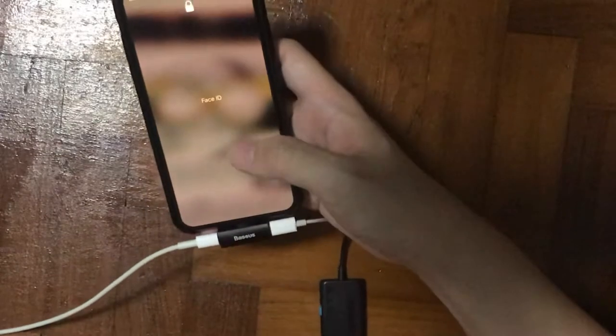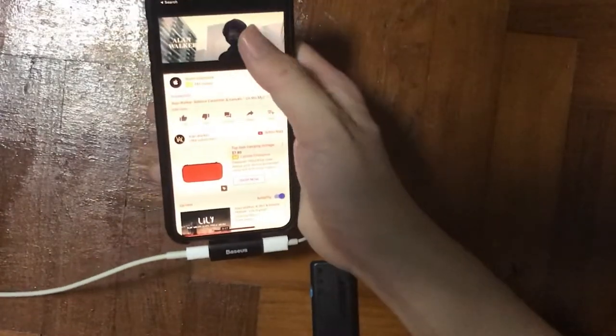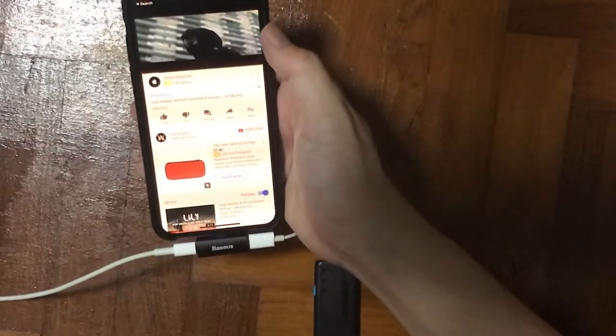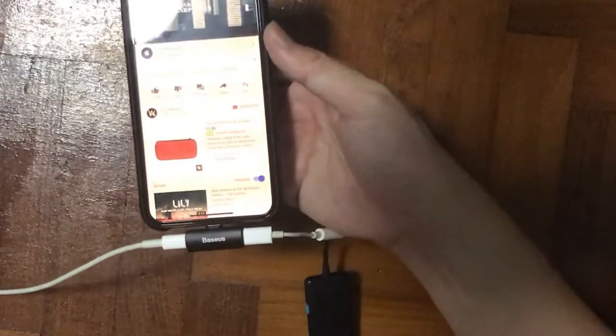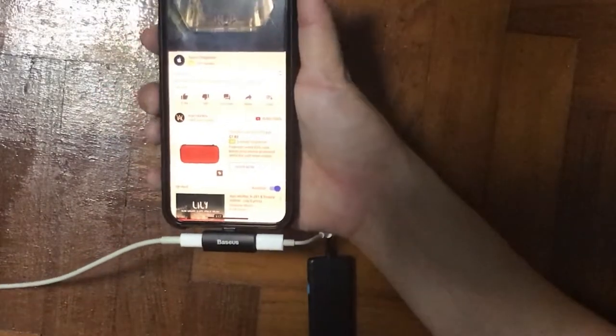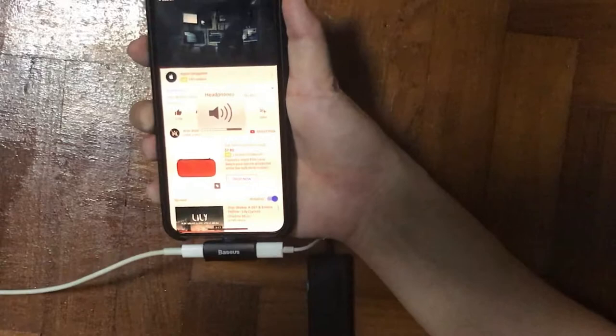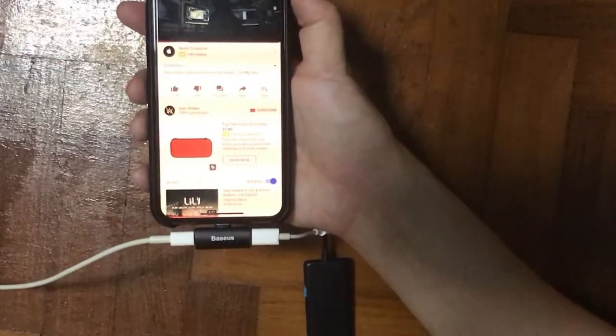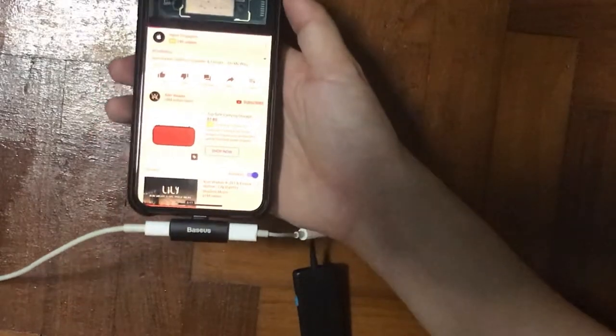Let me power down the device — you can see it's charging right now. I also need to check the audio output, so let me go to YouTube. There's this very popular song by Alan Walker, 'On My Way' — if you haven't checked it out go listen to it. The headphone is actually working right now and I can listen through the device.